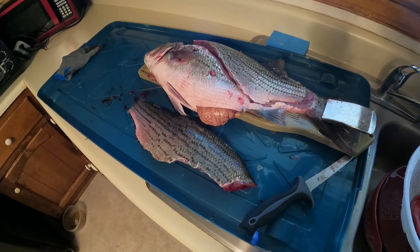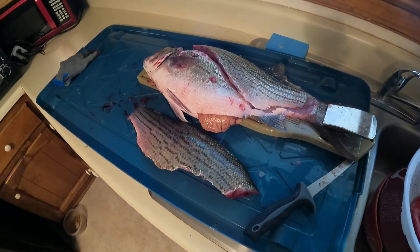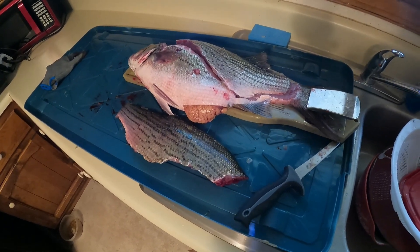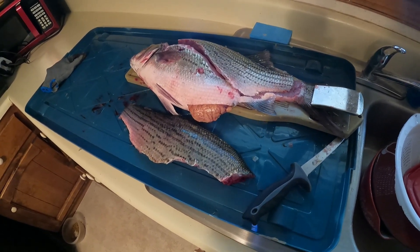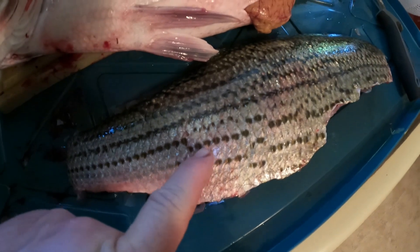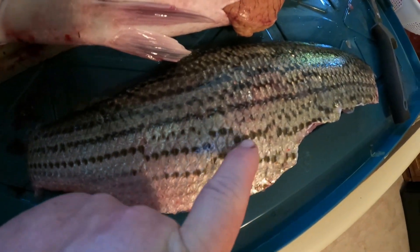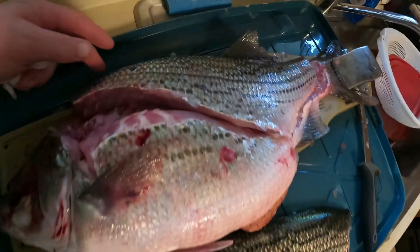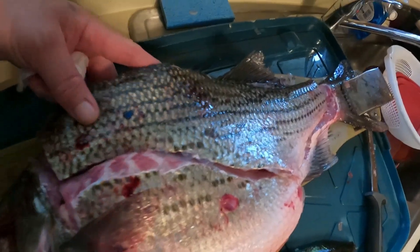I'm trying to figure this out — I'm new to messing with hybrids and I've done a lot of research recently. According to what I've learned, a hybrid has this broken pattern, unlike stripers, which have a consistency of keeping the lines straight.